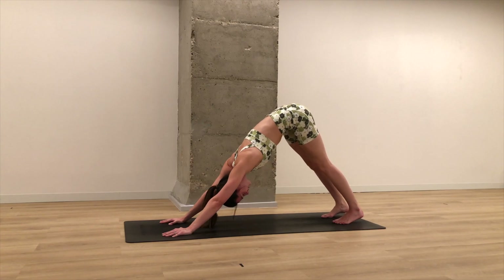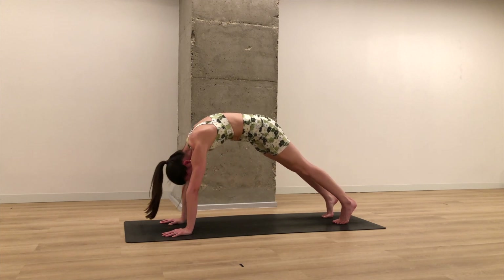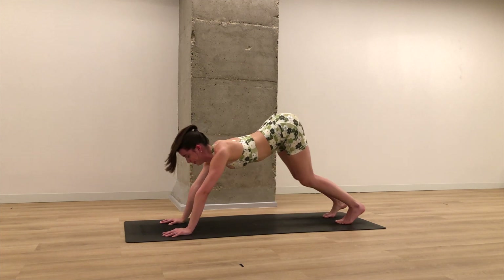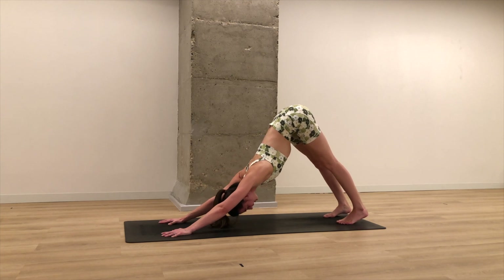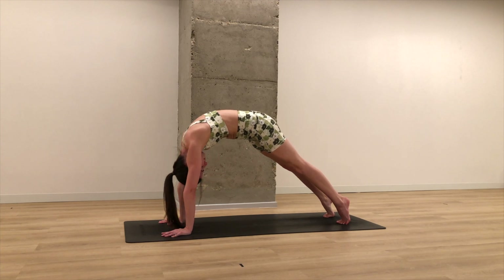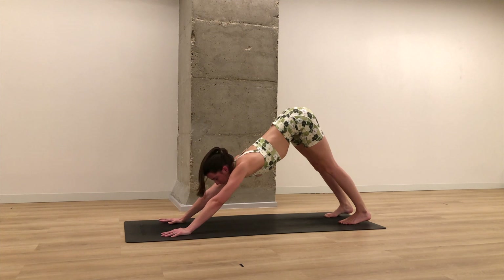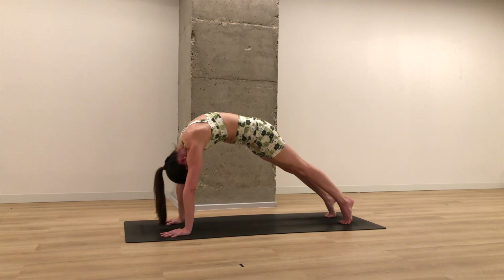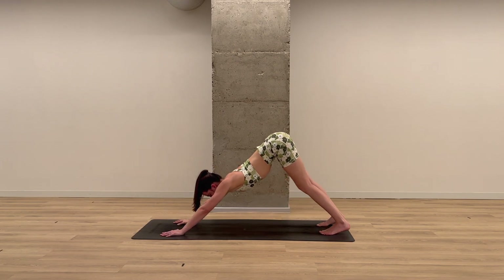On your inhale, tuck your chin to your chest, round your spine forward, shifting your weight into high plank. As you exhale, bend the knees, arch the spine, lift the hips — down dog. Like a big wave. Three more like that: inhale rounds you forward, try to exaggerate the rounding of your spine. Exhale, bend the knees, tilt the tailbone up, arch the spine, down dog. Two more, last one.